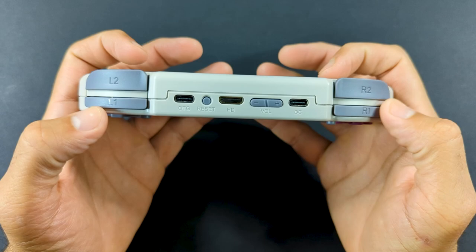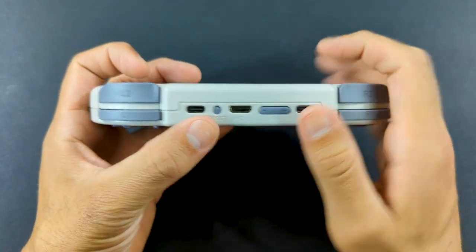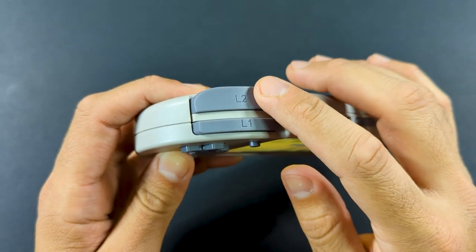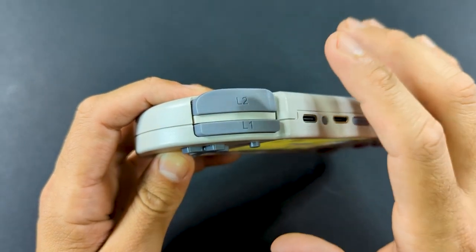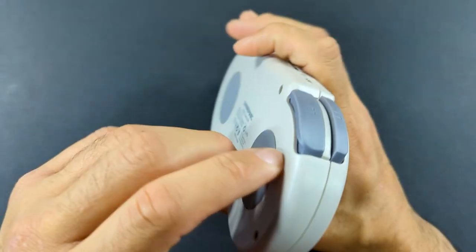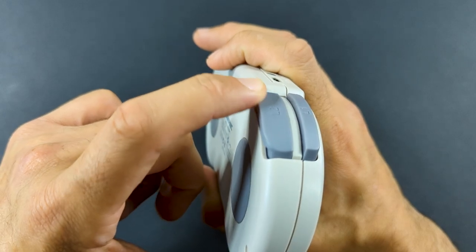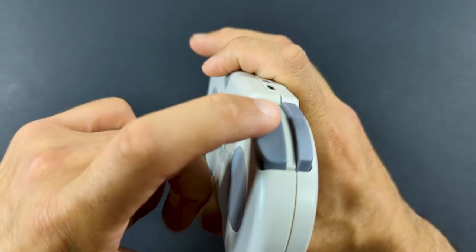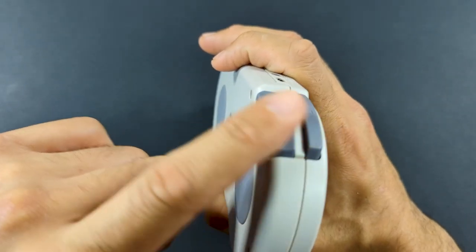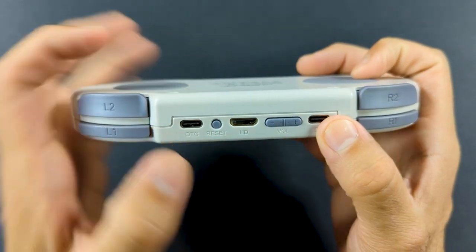On top, we have the elusive stacked shoulder buttons from Anbernic. I really wish they would use this design in more handhelds because these feel great. Something like the 405 or 505 would have been great with this setup. These are not clicky — they're a rubber membrane — but there's a nice tactile feel when you push down on them and you can get an input no matter where you press. These are just great stacked buttons, so Anbernic, please use them more often.